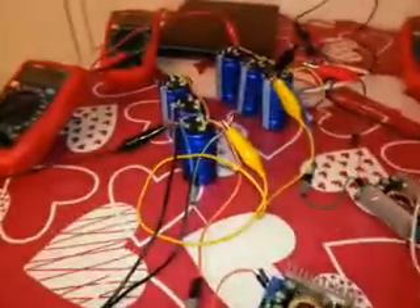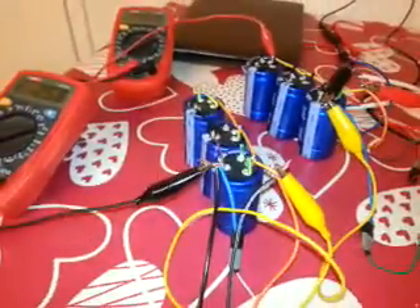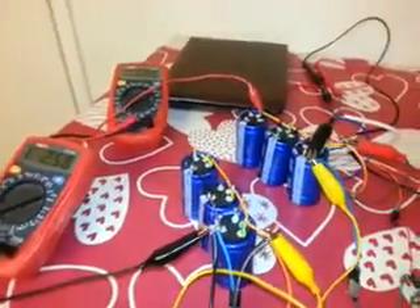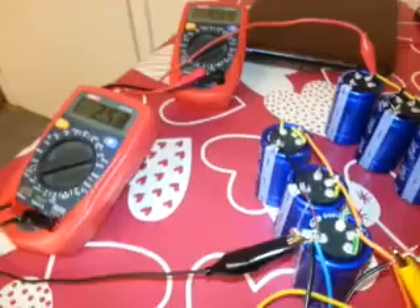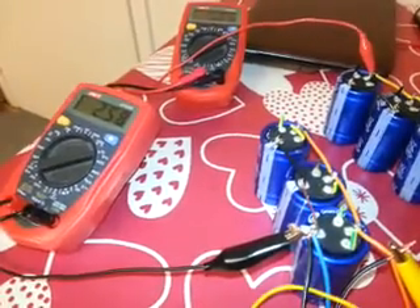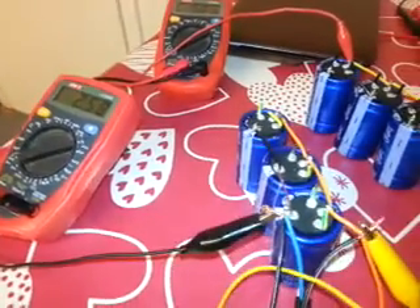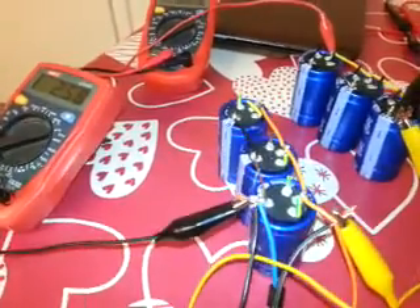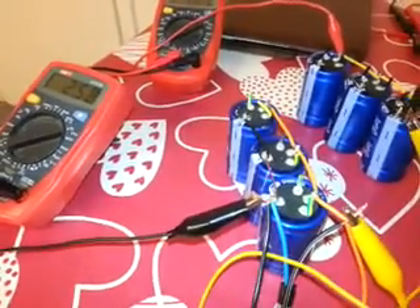Good evening everybody. This is my circuit for balancing supercapacitors. I have two rows of supercapacitors here — this row has three supercapacitors, each one is 500 farad, 2.7 volts, and they are connected in parallel. This row is also connected in parallel.